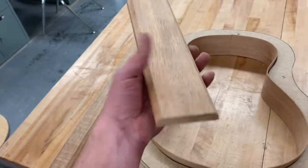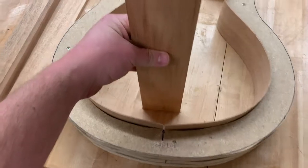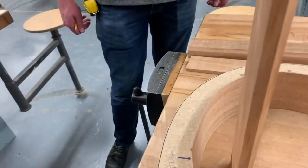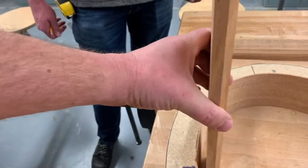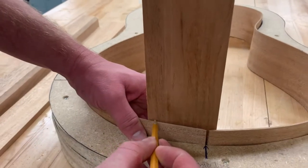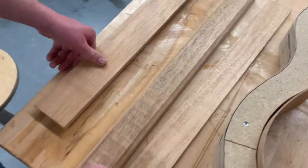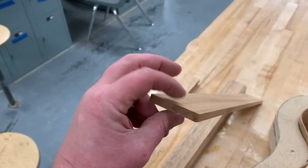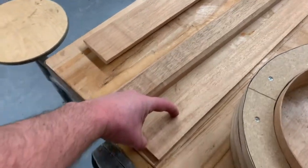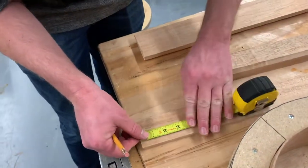This one here that's 3⅛ wide is going to be on the bottom, and you're going to basically just place this next to your side here. Make sure your sides are pressed down nice and tight, then just set it right next to your side, and you're just going to trace where it hits — that's where we're going to cut this off at. On this little thin piece, this 3⅛ strip, go ahead and just measure something 3 inches long, and we're going to cut off a strip that's 3 inches long, again on the miter saw.